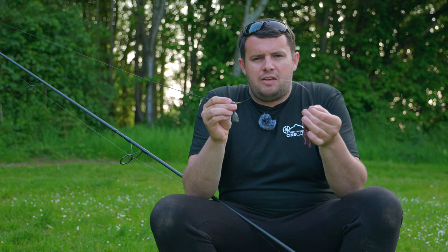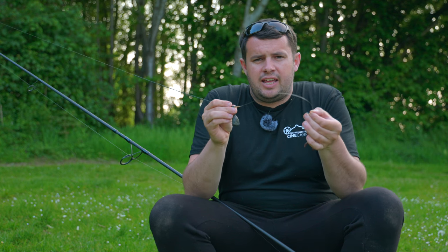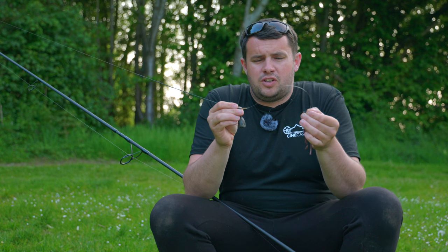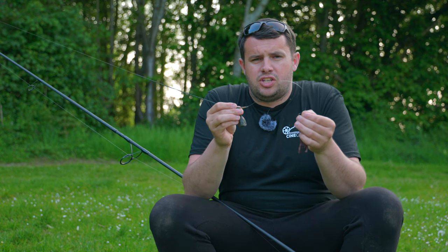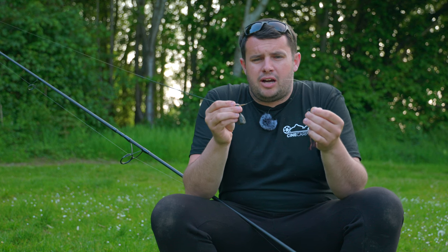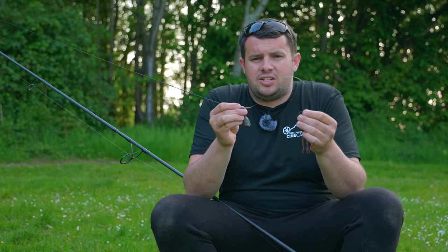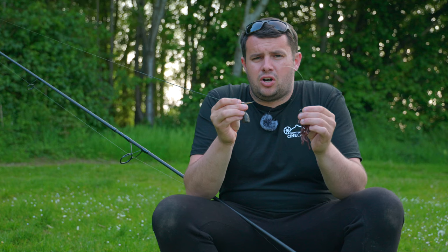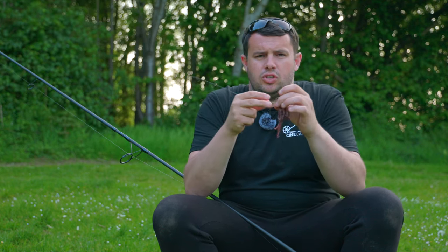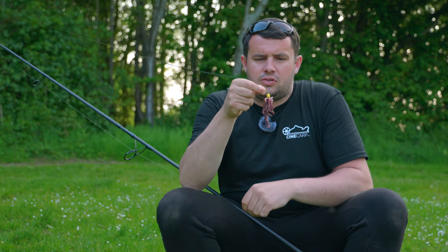The reason I like to use this rig so long is that I believe when the rig is laying on the bottom, if it has some form of curve in it, when the fish picks the bait up the rig has to go a lot further back into the fish's mouth before it feels the resistance and weight of the lead. Whereas shorter rigs, they're almost picking the rig up feeling the weight of the lead almost instantly, and they are easier to get ejected. With a longer rig, the further back in the fish's mouth it goes, the harder it is going to be for that fish to eject the rig.